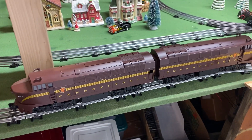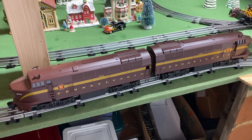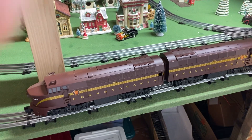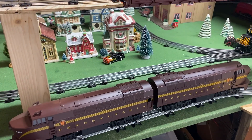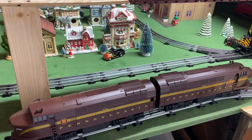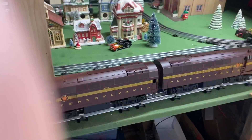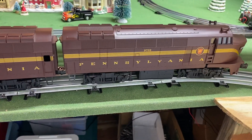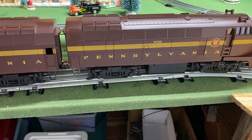Hi everybody, welcome back to another episode of My Locos. Yesterday I went to my local train store and on the shelf they had a pair of Williams by Bachmann Baldwin Shark Nose Diesels in the Pennsylvania livery in Tuscan Red.